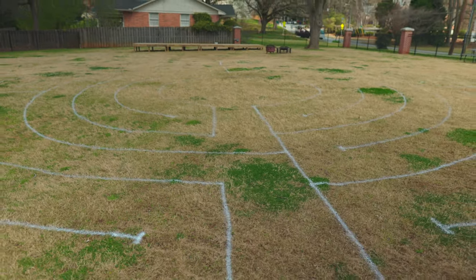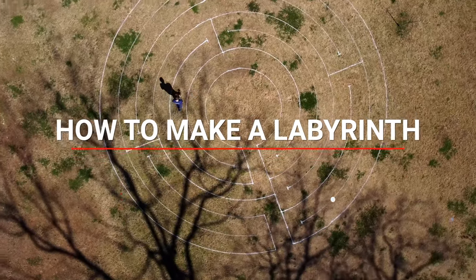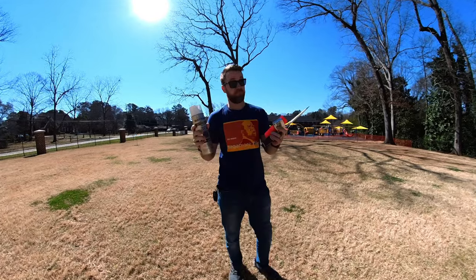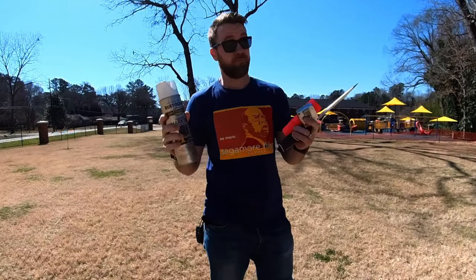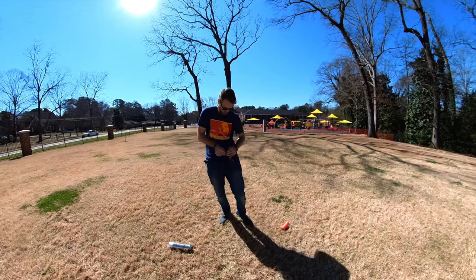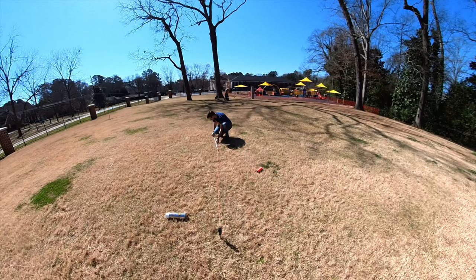Oh yeah, there it is — and so this is how you make a labyrinth. The first thing you're going to need is a space and some marking paint, some string, a screwdriver, as well as a measuring stick or tape. Start in the center and use the string as a guide, marking three-foot sections on the string. It helps to have a little drawing you can use as well.